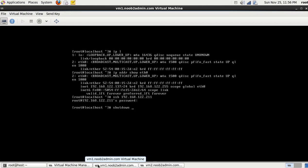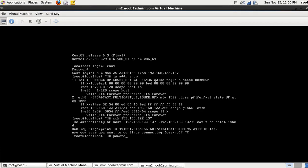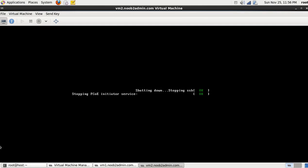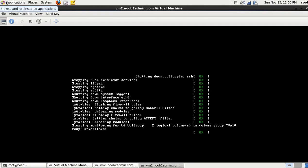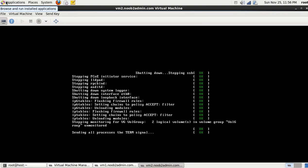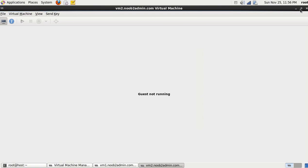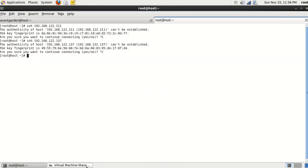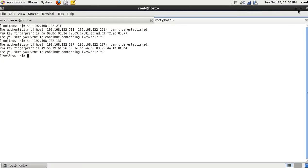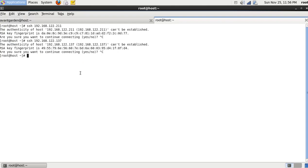So that is KVM. I'm going to shut these systems down and let's load up VirtualBox.